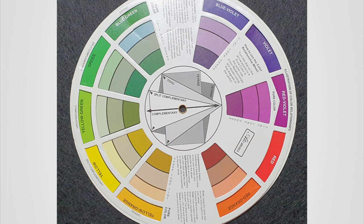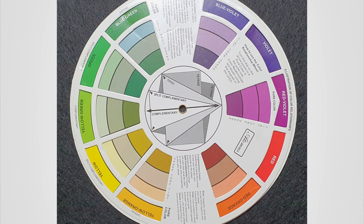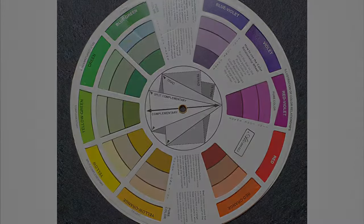But if you mix complementary colors together, they cancel each other out and produce a more uniform color in the grayscale spectrum. This is why the mixture of dioxazine violet and quin gold can produce this beautiful dark gray brown.